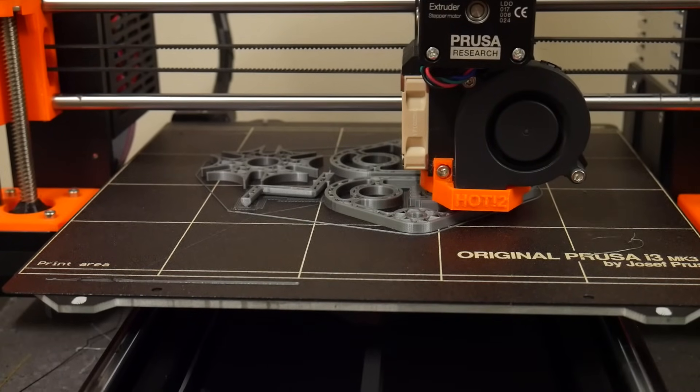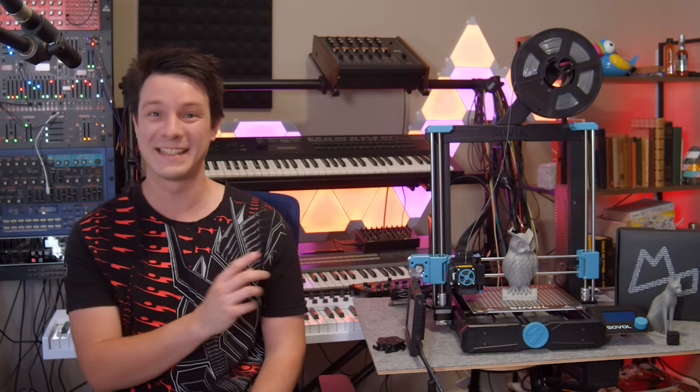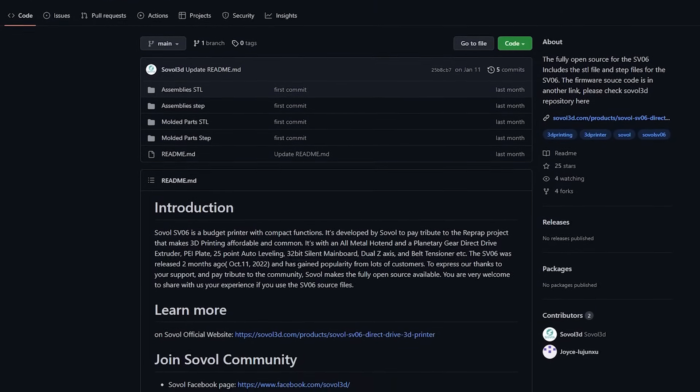Sounds like I just described a Prusa Mark III? Well, yeah — this printer is heavily derived from it, and I suspect that's the reason it's fully open source itself, but we'll talk more on that later.